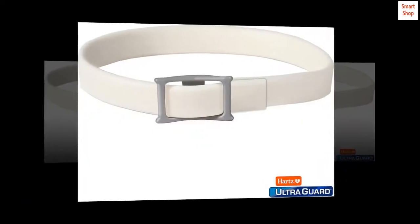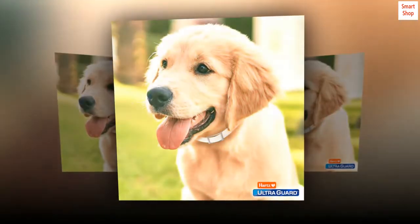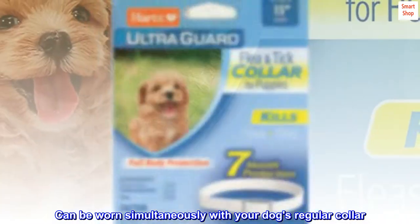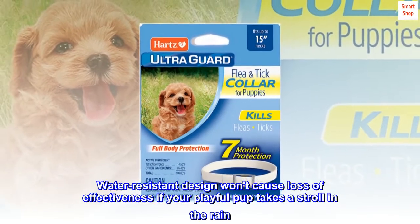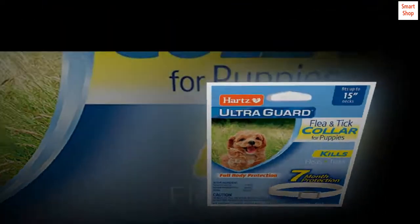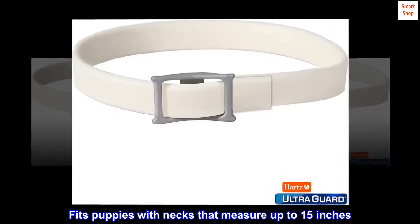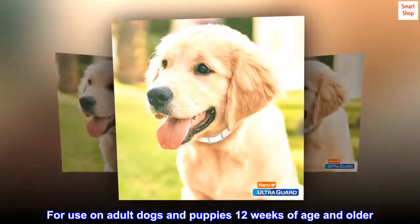Fresh scented. Kills and repels fleas, deer and brown dog ticks for 7 months. Can be worn simultaneously with your dog's regular collar. Water-resistant design won't cause loss of effectiveness if your playful pup takes a stroll in the rain. Fits puppies with necks that measure up to 15 inches. For use on adult dogs and puppies 12 weeks of age and older.